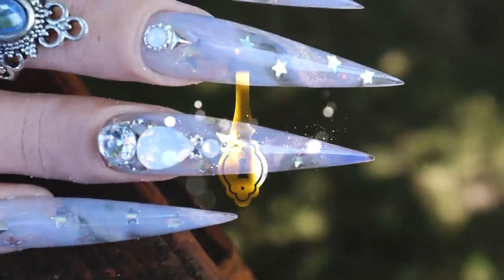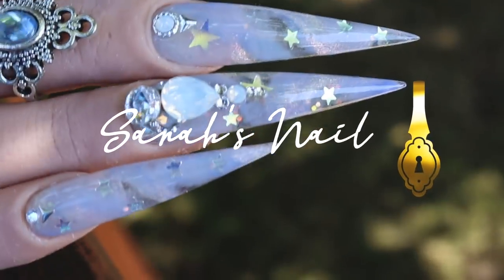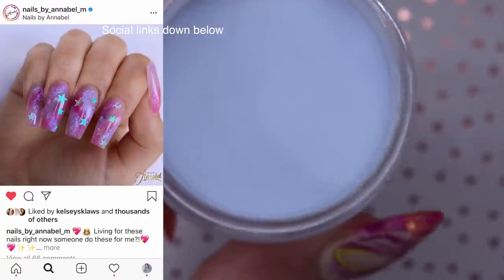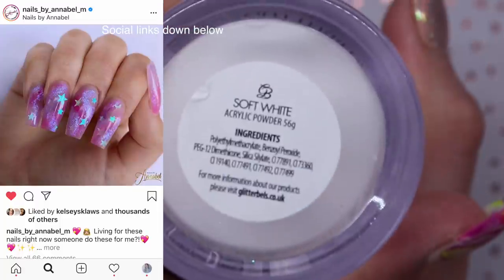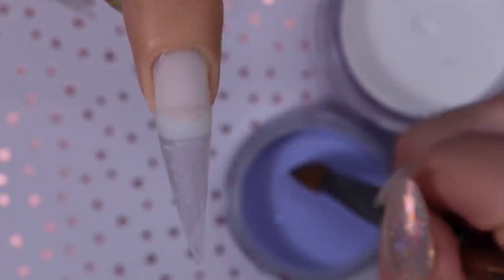What's up nail friends! In today's video I'm gonna do a really pretty design. I'm actually inspired by the amazing Nails by Annabelle, the owner of Glitter Bells. I saw this photo she did and I just loved it so much — every time I saw it I was like I want to do that. So I decided I wanted to do that but in a periwinkle kind of colors.